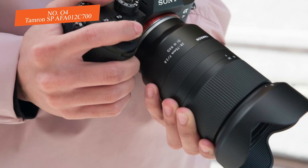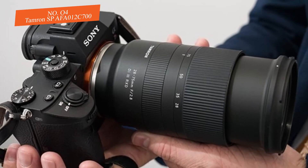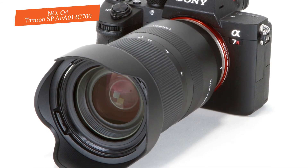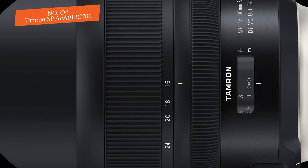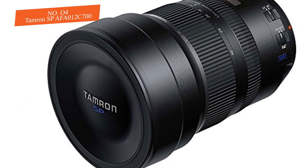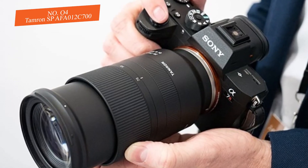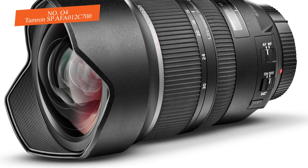From a design standpoint, the optical construction combines 18 elements divided into 13 groups, including an XGM element at the front group and several LD glass elements that greatly improve image quality. Inside, there's an Ultra Silent Drive motor for fast, quiet focusing. Notably, the built-in image stabilization provides up to four stops of compensation, making handheld shooting viable.